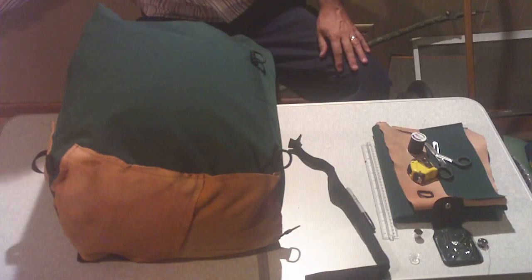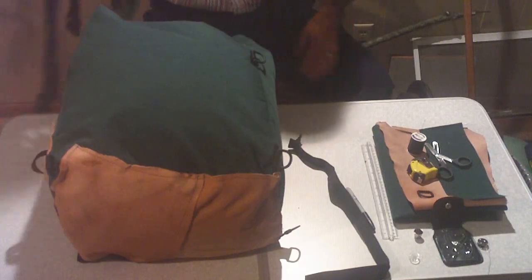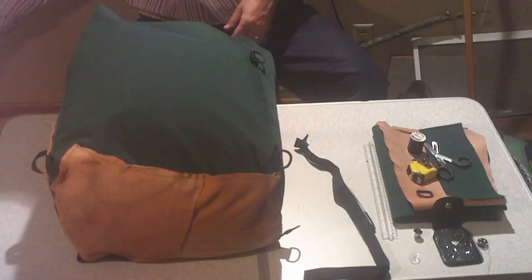I was going to use a big army duffel bag, and I thought, oh, I can make one, and I'm going to put it on the Alice frame. So let me show you some of the features of this sack.